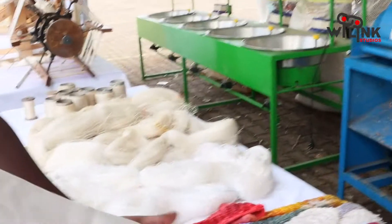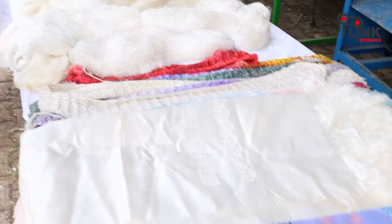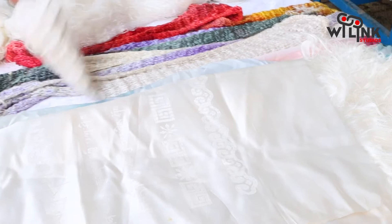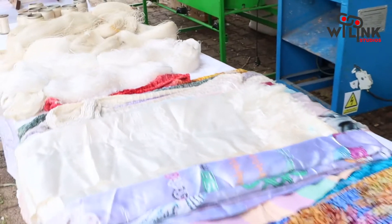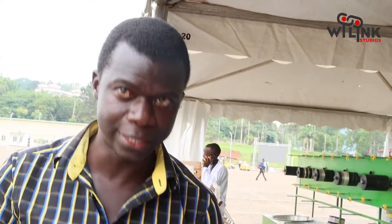These are the fabrics produced all the way from the cocoons. After weaving, you do the dyeing and people come in to do different art and produce different products. China is the number one silk producer in the world, but they are running out of land and resources — they don't have land to grow mulberry because of their population.